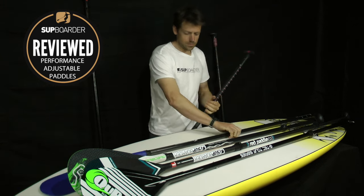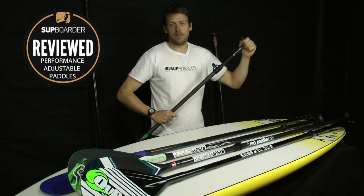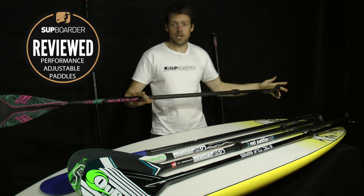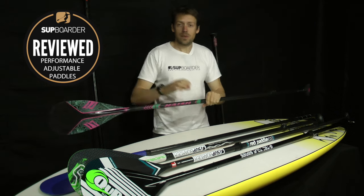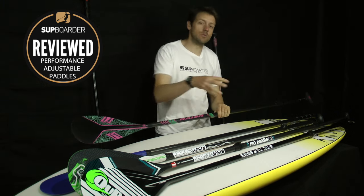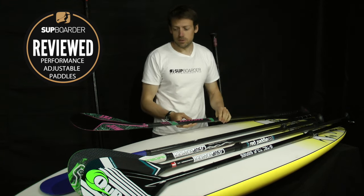This one is straightforward: undo it, slide it in, find the height you want, lock it back — done completely. Does not move, does not take in water. An amazing difference from the old school — I'm going to say old school even though they still make them — the more intermediate beginner-based adjustable paddles.